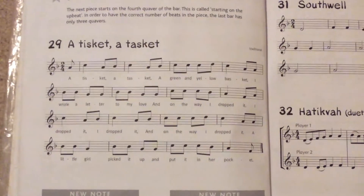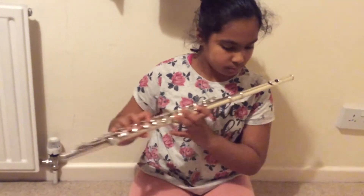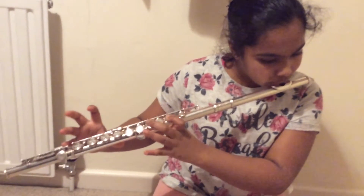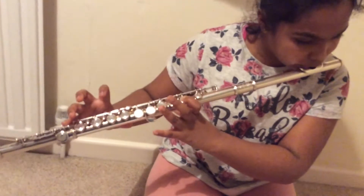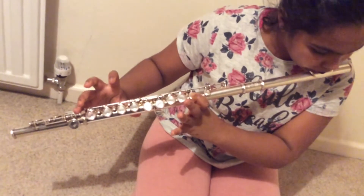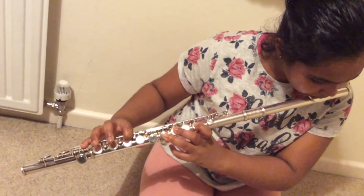Now I'm going to play A Tisket a Tasket. Thank you for watching. Please like and subscribe.